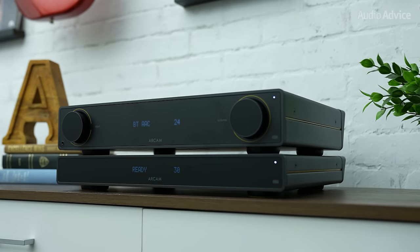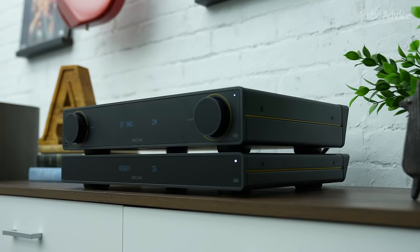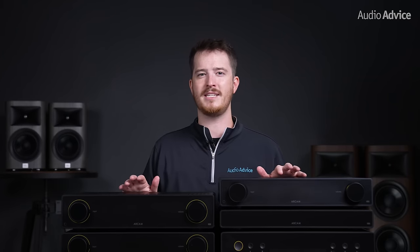We next connected the ST5 streamer to the A5 and A15 to stream high res via Qobuz and test out the same Tom Petty track. If you're a critical listener, you will definitely hear the minor differences when playing back certain songs via Bluetooth versus network streaming. The higher resolution versions of Tom Petty's music had a larger sense of depth and wider soundstage with more details in each instrument. However, if you want to use your A5 or A15 for some casual music listening and want the most straightforward possible setup, we were really impressed with the Bluetooth onboard of both units. You do have our permission to save a little bit of extra money and use Bluetooth instead of adding the ST5 streamer if you really wish.